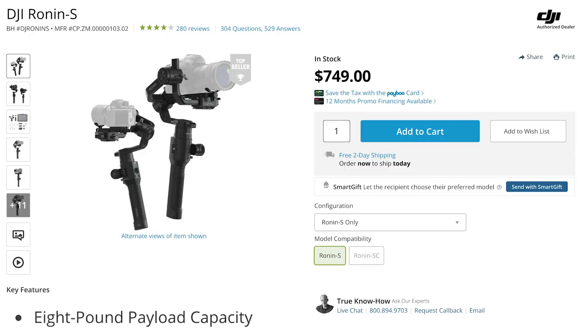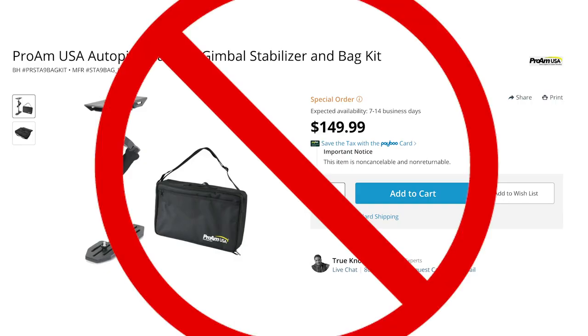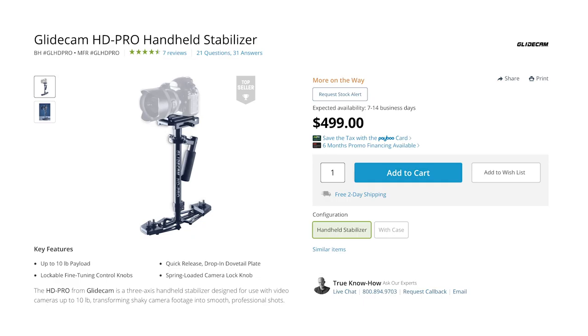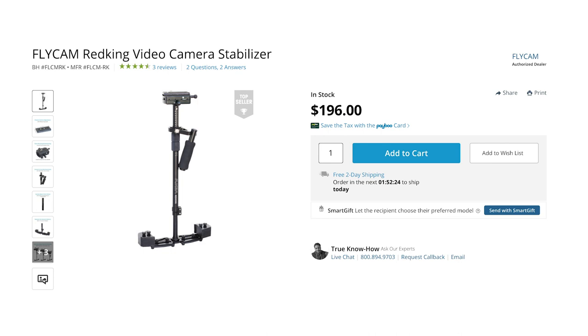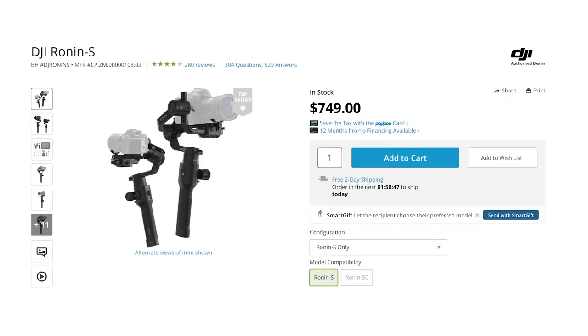They are different tools used for different purposes, and I would use one for some projects and the other for different projects depending on what the project needed. Each gimbal has a certain weight capacity, so make sure you know how heavy your setup is before you buy. For a three-axis gimbal, I wouldn't buy anything less than $200 — I'd recommend a GlideCam HD Pro or a FlyCam Red King, which is about half the price. For a motorized gimbal, I'd recommend a DJI Ronin SC for lighter cameras up to 4 pounds, or a DJI Ronin S for heavier cameras up to 8 pounds.